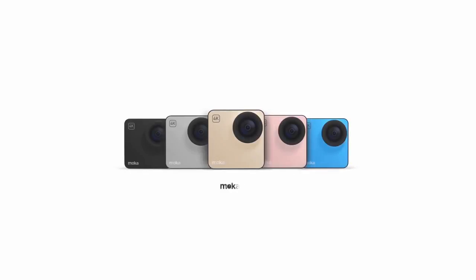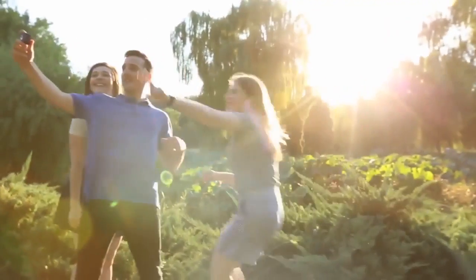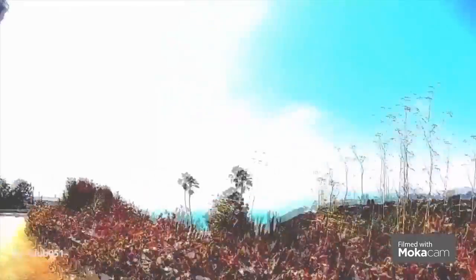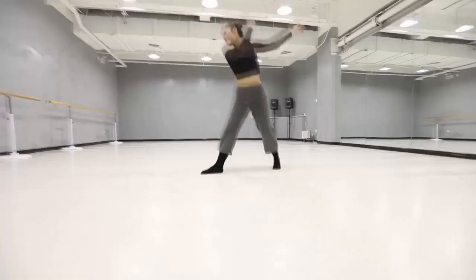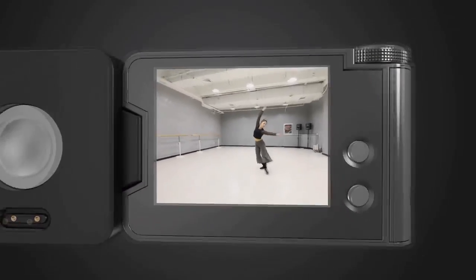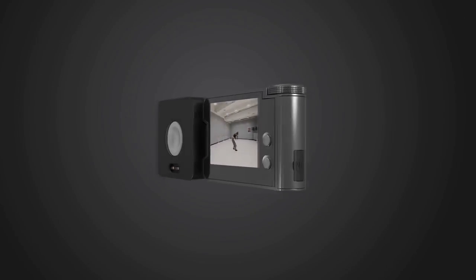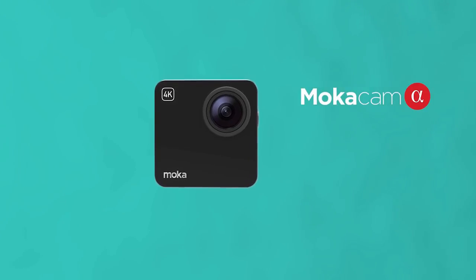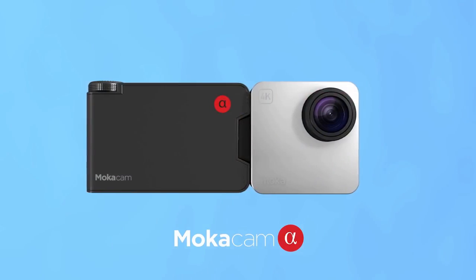Hey everyone, we are Mocha Cam. Last year we came to you with an idea of the smallest 4K camera. Your incredible support brought Mocha Cam to life. To create a better Mocha Cam, we've responded to thousands of comments and enjoyed all the photos and videos that you shared online. The improvement ideas and our experience from Mocha Cam to Mocha 360 has prepared us for this moment — introducing Alpha and Alpha S.